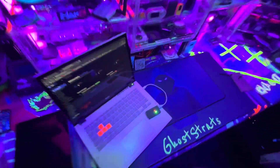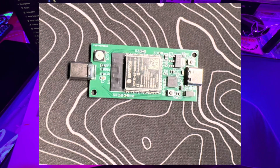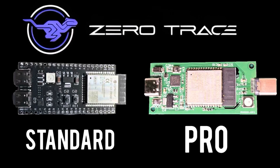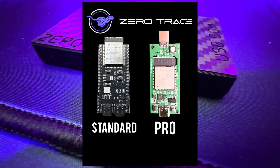Quick update for those following the Zero Trace project: a brand new version just dropped called the Zero Trace Pro. This version is all about the form factor — it's smaller, it's slicker, and plugs straight into the built-in USB Type-C male connector. No cables, no adapters, just straight into the device.